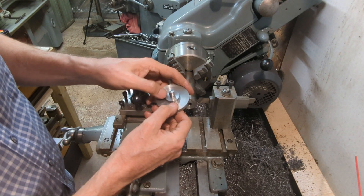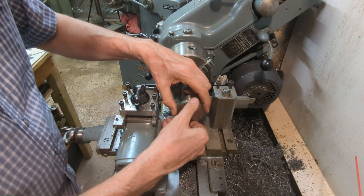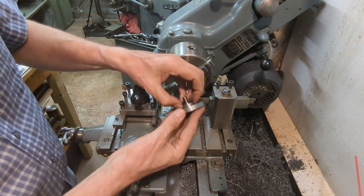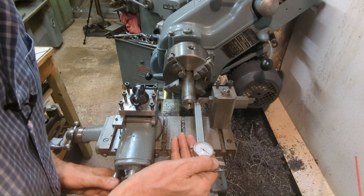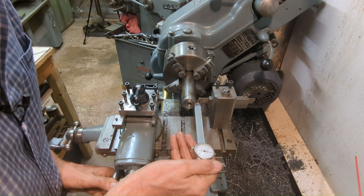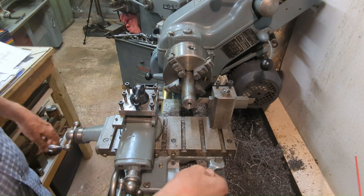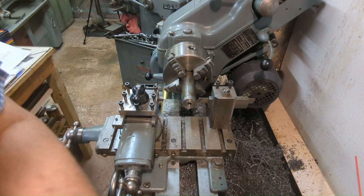This thread is true and that thread is true, but somehow when the two come together it just doesn't end up square. So what I'm going to do is part this off and hold it on this collar here and skim this face. This is parted off at one quarter of an inch — 250 thou — and I'm going to use tailstock support as there's a lot of overhang here.